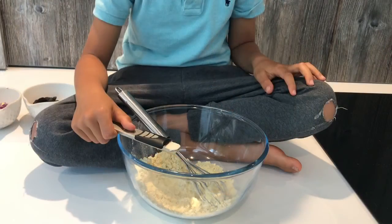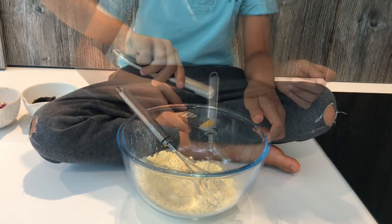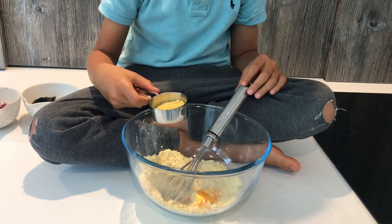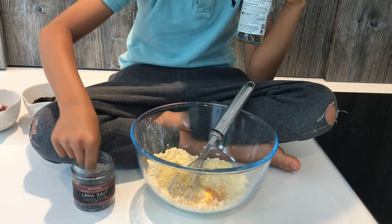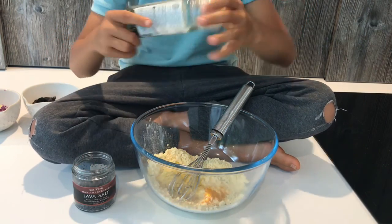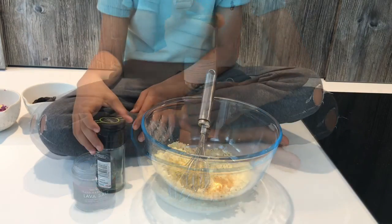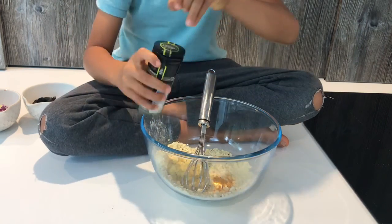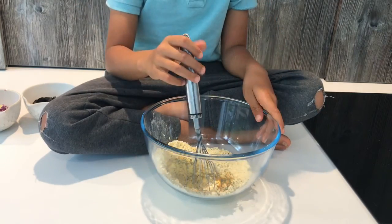Quarter teaspoon of garlic salt, half a teaspoon of onion powder, quarter teaspoon of turmeric, two tablespoons of nutritional yeast, and pepper. You can add other spices — any you like. Mix to combine.